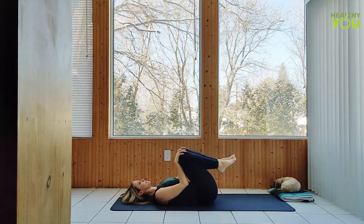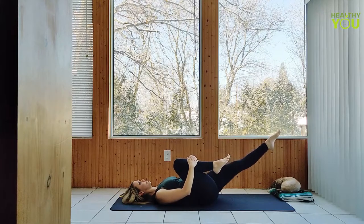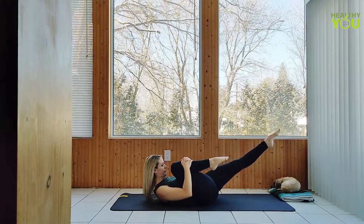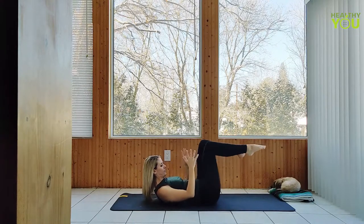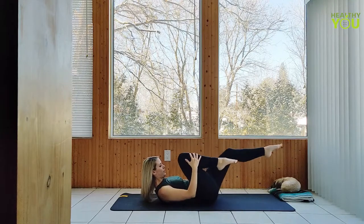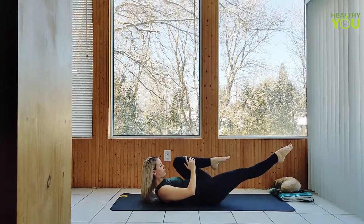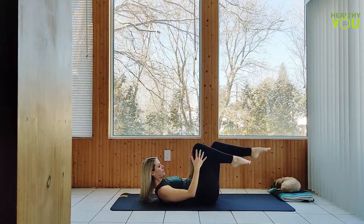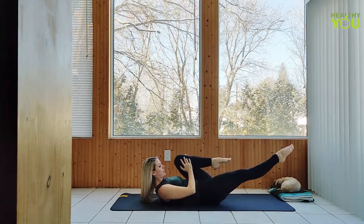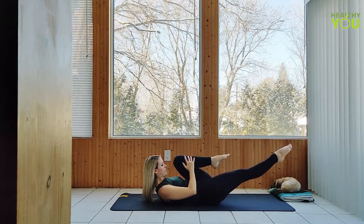Hug your right knee into chest. Extend the left leg out long, keeping it above the mat. Point through the toes, raise your shoulders, nose to knee, tucking the chin down. Switch your legs in a single leg extension, alternating sides, moving at your own pace. If you feel any pain in your neck, you can lower the head for a moment and then bring it back up when you feel ready. Remember to keep your chin tucked down like you're squeezing a ball between your chin and your chest. One more on each side and lower down for a rest.